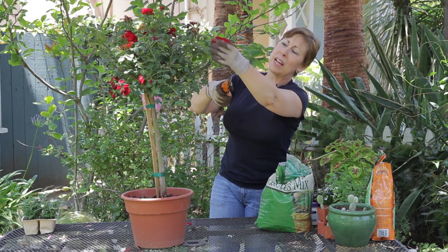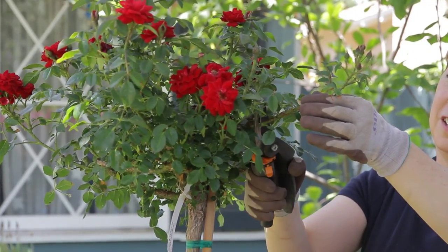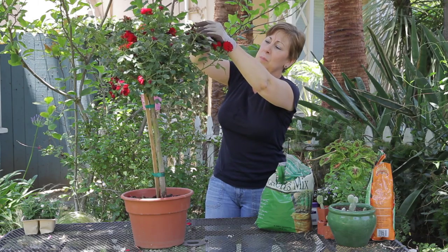So the first thing I'm going to do is actually take off the dead roses and trim those back, so that way it'll open the bush up a little bit more and get some of these dead flowers off, which will also encourage additional blooming.